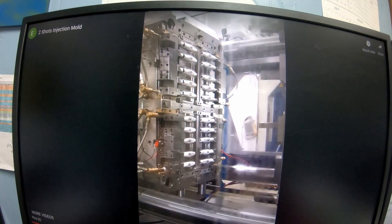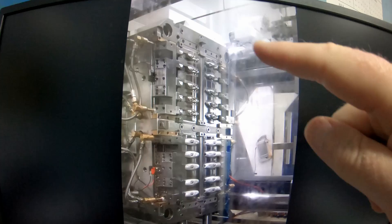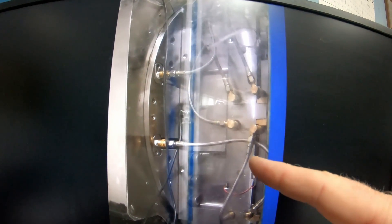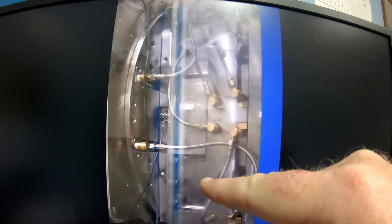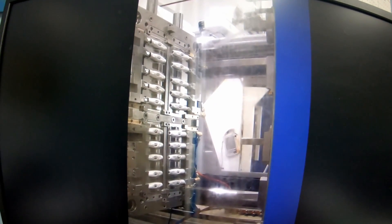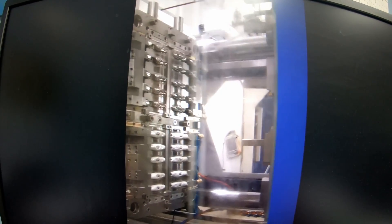Here's one more example — the robot goes in, grabs the parts, the turntable turns, and the substrate is now on the top. This is the most conventional way of doing it. Some people use a robot to grab the part from the bottom and top at the same time, then move up and load the part that way — so you don't have to have a turntable.